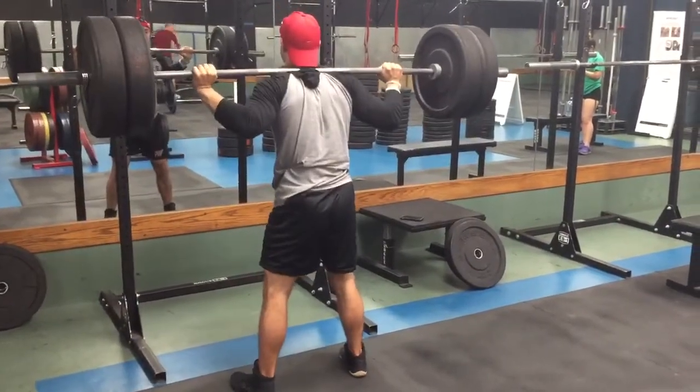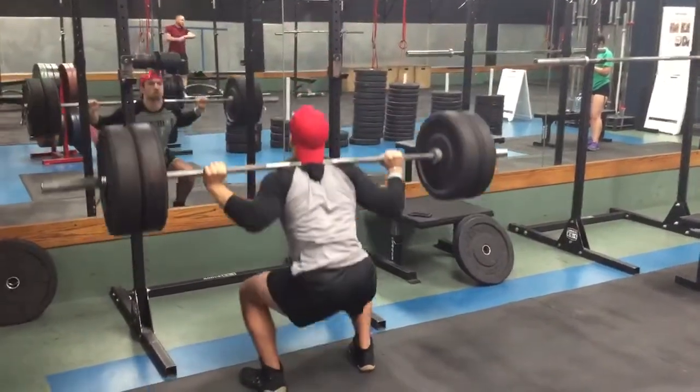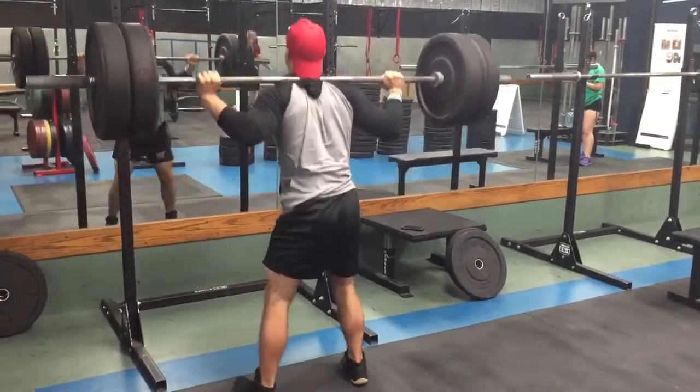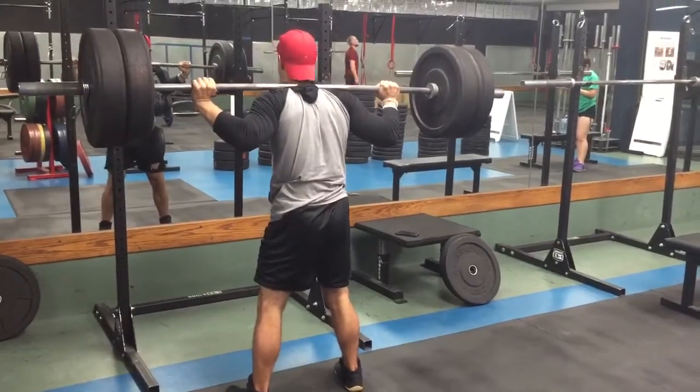Another thing to keep in mind is to keep your legs evenly spread because that could cause major muscle imbalance. Nobody wants to have one leg stronger than the other, so it's just something to keep in mind.